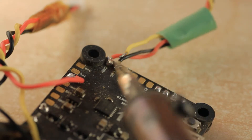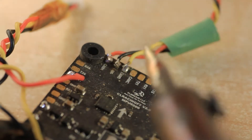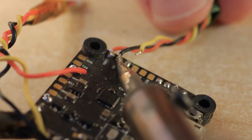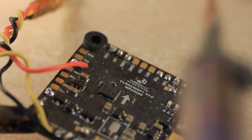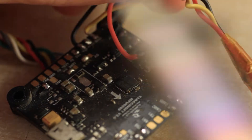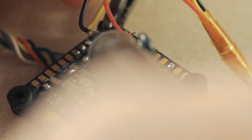I'm removing the camera now — signal, then ground, and then power. Everything has its place. Last of all is the receiver: red for power, black for ground, and yellow for signal. Too easy.